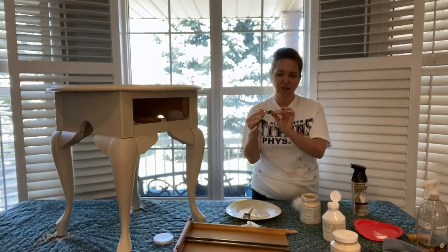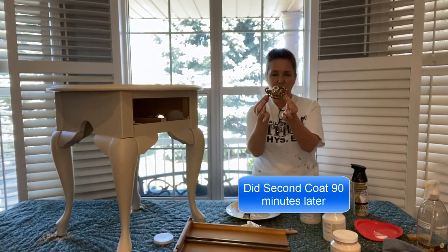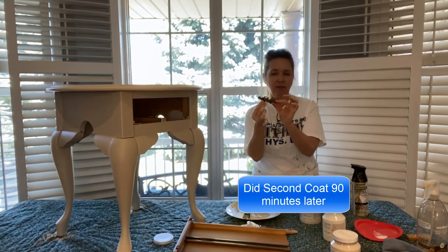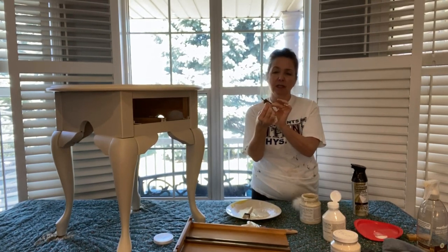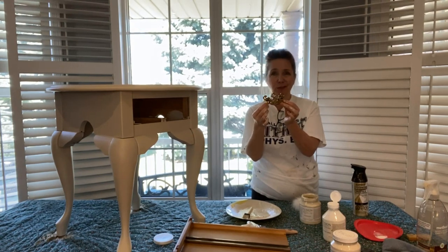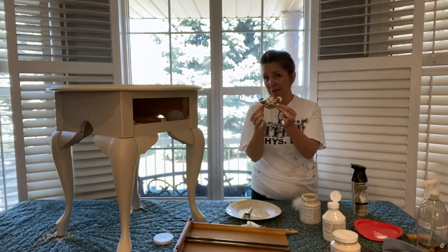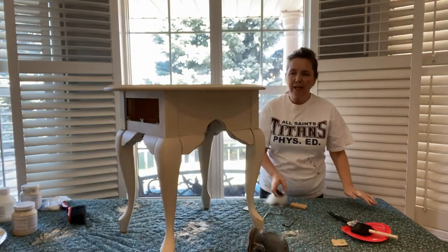While we're waiting for that to dry, I've gone ahead and taken out the old handles and I'm going to paint them black. I cleaned them really well with some vinegar and some soap. I'd actually prefer to have new handles on here, but it's a pandemic right now and all stores are closed, so we'll have to make do.